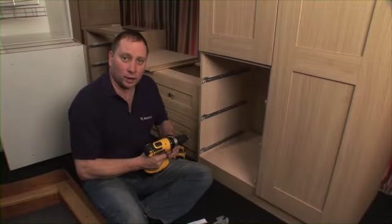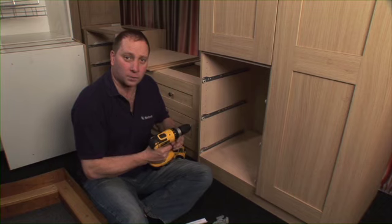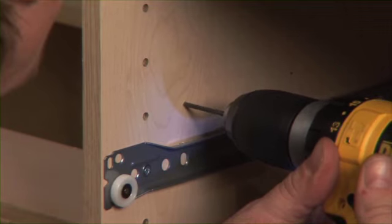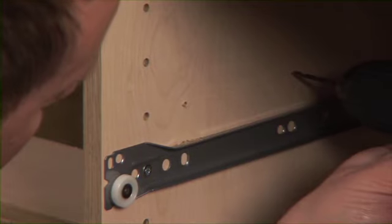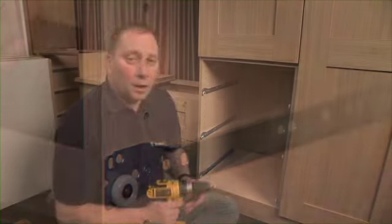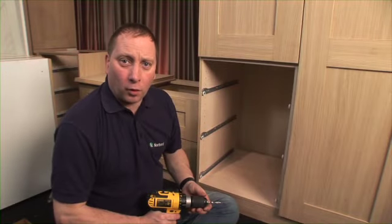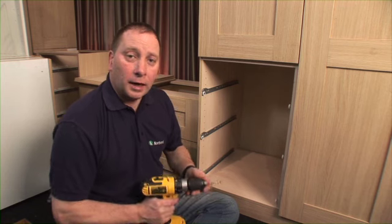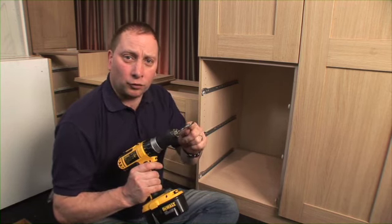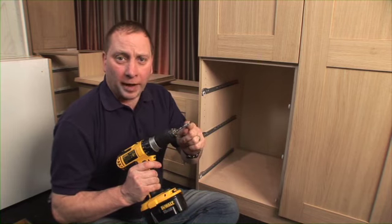Taking a drill, I put a pilot hole where I've just marked those two points, like this and like this. Carefully drill a 5mm hole to 12mm deep. To help you, you can put a piece of tape around your drill piece at the required depth.